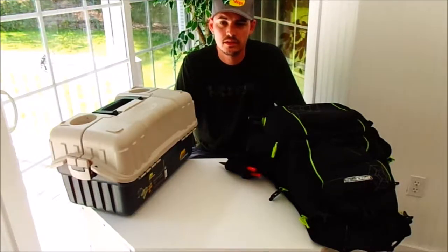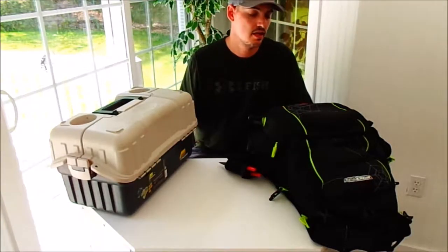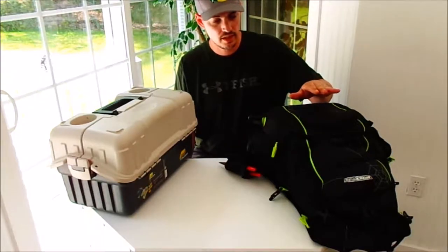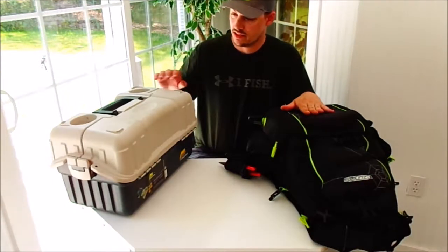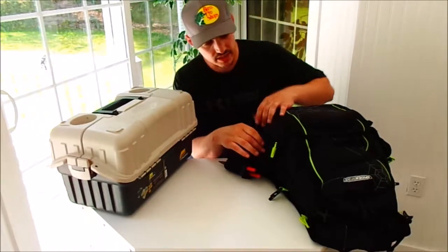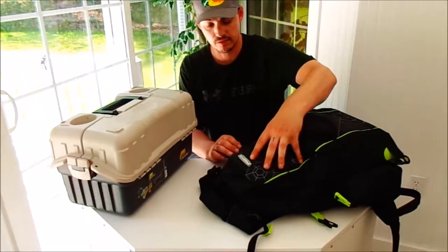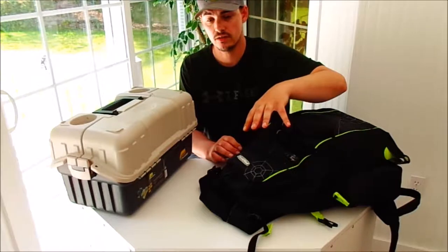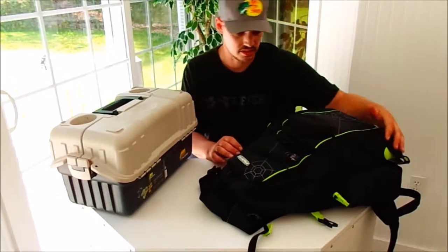Welcome to the first episode of our Fishing Tip Tuesday videos. In this very first video, I'm going to show you what this backpack can actually hold — it's pretty interesting to see what can really fit inside of a tackle backpack. There are a lot of other pockets on the sides and a couple bigger pockets up top. If you want a good look at the backpack itself, definitely check out our unboxing video. This backpack is amazing — I've been using it every day.